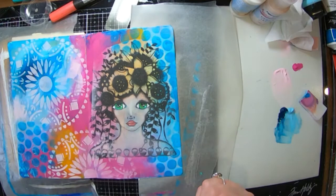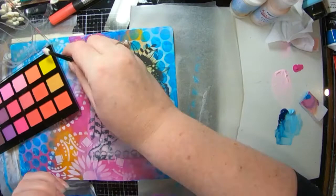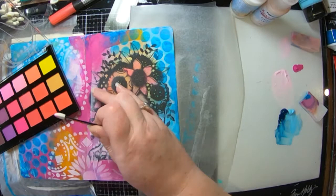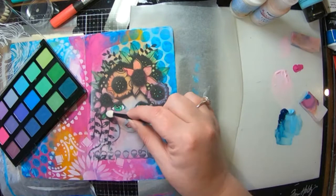Now that I've got my clear gesso dry, I can add in my pastels over the top and of course they're going to work so much better because the gesso has a little bit more tooth in it, so the pastels obviously stick a whole lot better. So I'm just going through adding some colours into those flowers, putting some green into the leaves, making them look a little bit pretty. The green matches her eyes and yeah, I'm really quite happy with it.